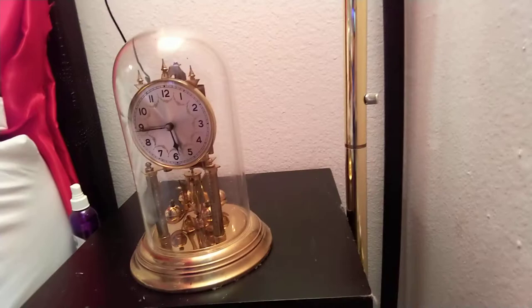You go to the clock here and you simply grab it from the front and then move it all the way back, right like that. Now it's going to be ready and it's all done.